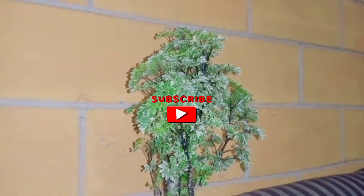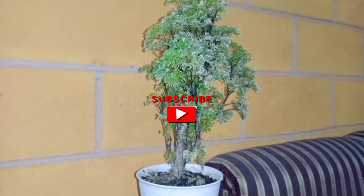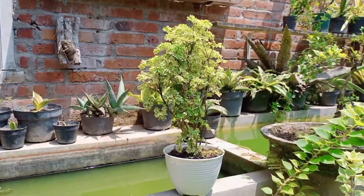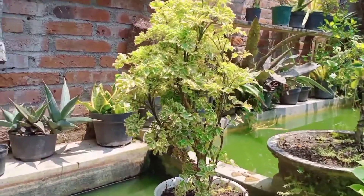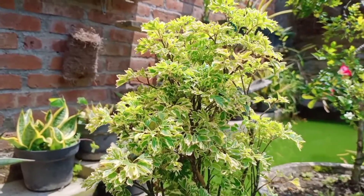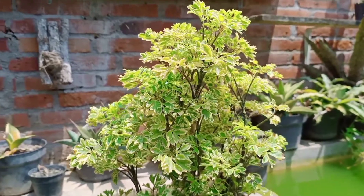Sebelumnya, agar channel ini bisa makin berkembang, teman-teman bisa dukung dengan cara subscribe bagi yang belum. Tanaman ini suka dengan sinar matahari yang terik sehingga cocok sebagai tanaman penghias taman atau outdoor, tetapi juga bisa sebagai penghias ruangan atau ornamental houseplant.